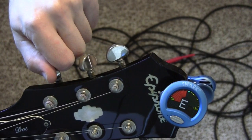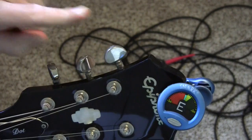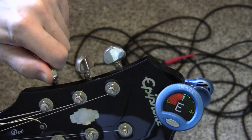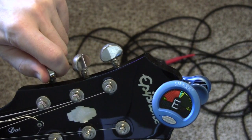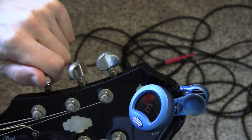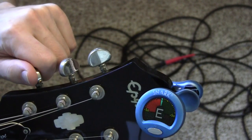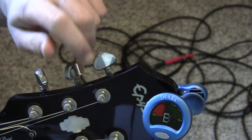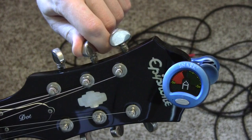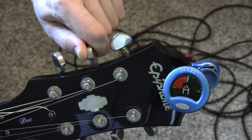You want to go up, up, and away like Superman to make the note go up higher to meet in the middle, because it's too low — as you can see from the red. I'm turning the peg away on the top, and as you can see it's starting to get to the middle where it's green. Now you want to go to the next string, the A string — see how it's too flat? I also need to turn it away from me: up, up, and away. I'm turning it away and it's ending up on green right in the middle.